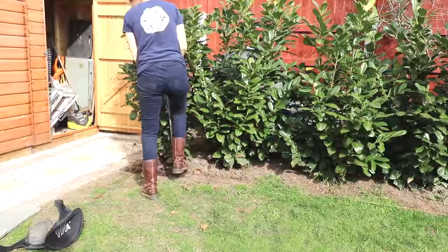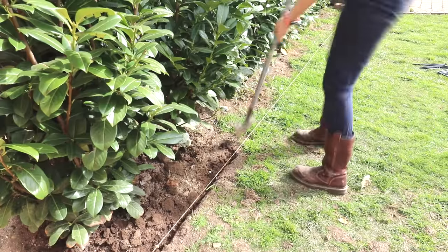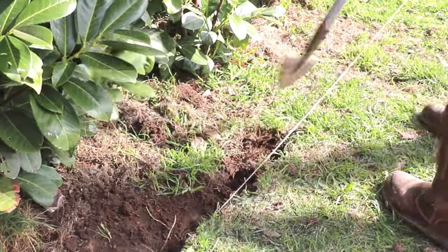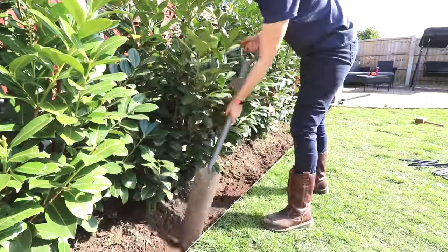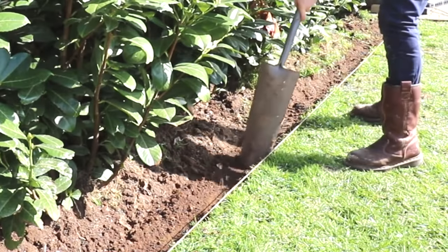Then I dug a shallow trench, roughly about one to two inches, to set them in. This took me about 15 minutes and I didn't even break a sweat, unlike when I had to dig a trench and a new sub base during many of my past projects. I levelled it off as best I could, and wide enough for the edging by scraping along it with my post hole digger.